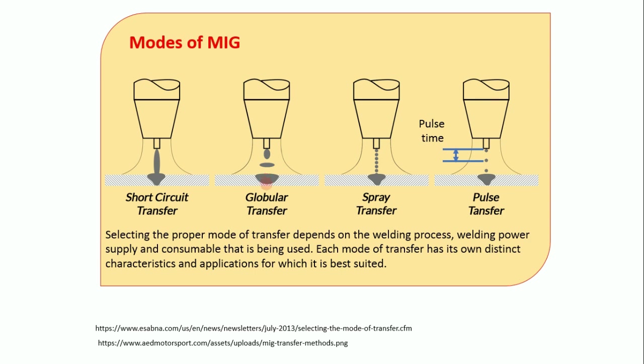Spray transfer — unlike what you might imagine, it is not like a body spray dispersing everywhere. Instead of making bigger droplets, very small and tiny molten droplets are produced and these droplets detach and deposit over the work piece.